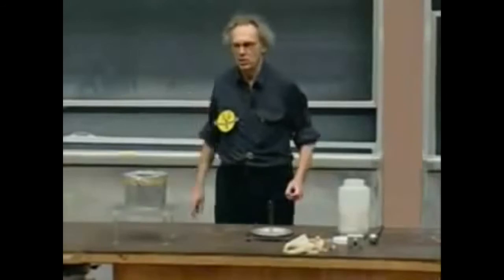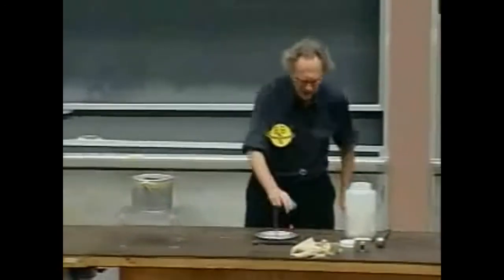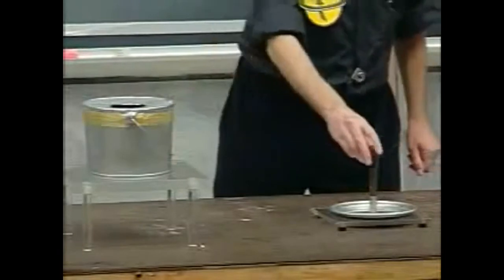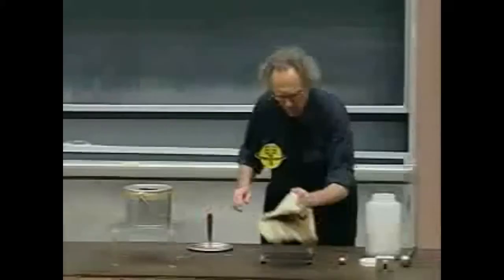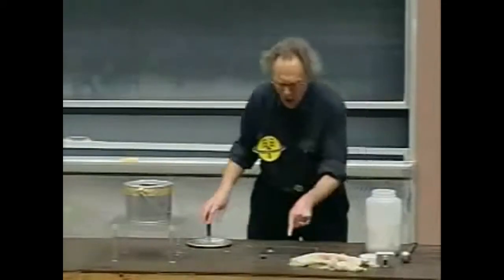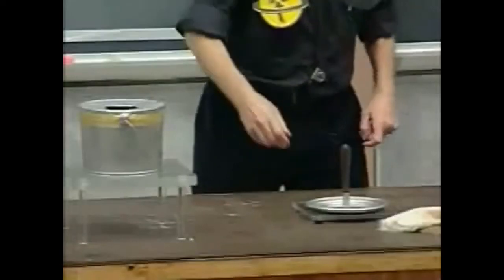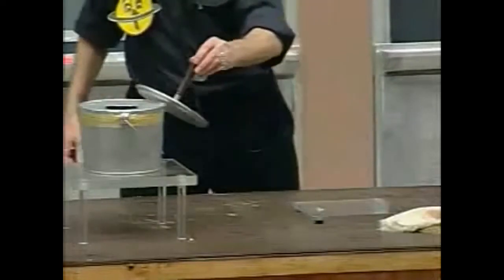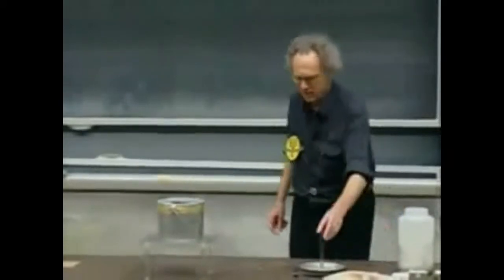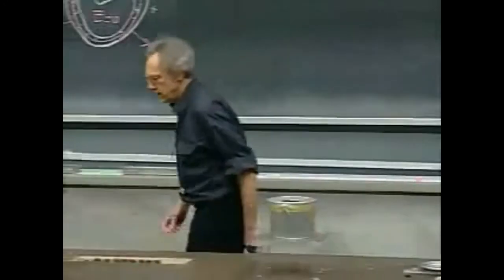I touch it and I get a shock. I touch it here, I touch it again, I get another shock. And I charge this up, touch it again, get another shock. The charge on the glass plate I create is positive, by the way. When I touch it, the charge on here is negative, not positive. I put it on again, touch it, and I get another shock. So I should have negative charge on there now.